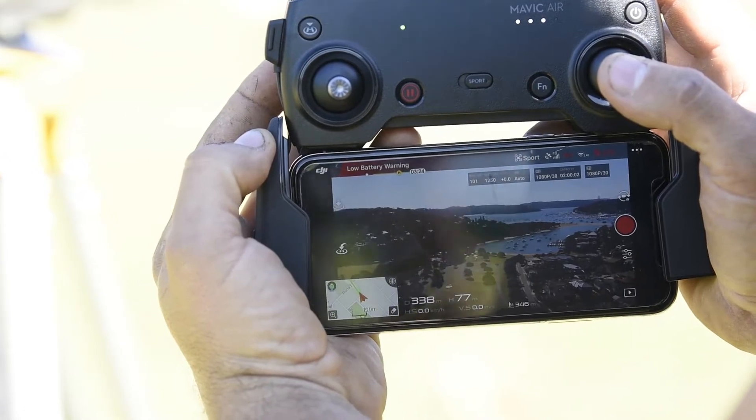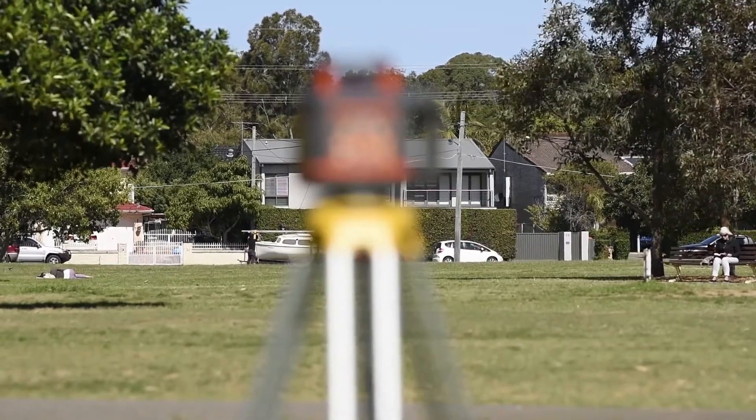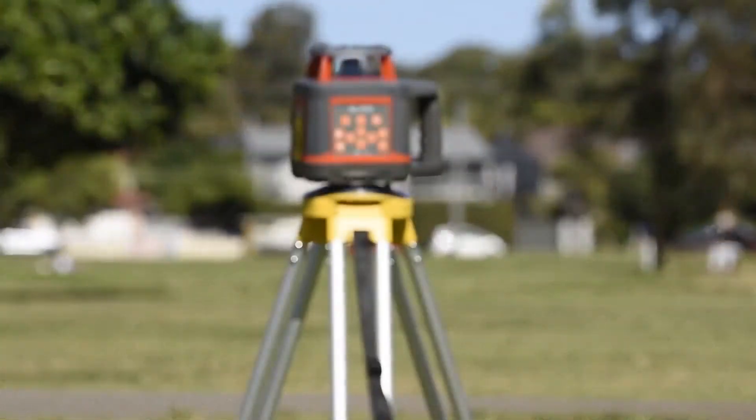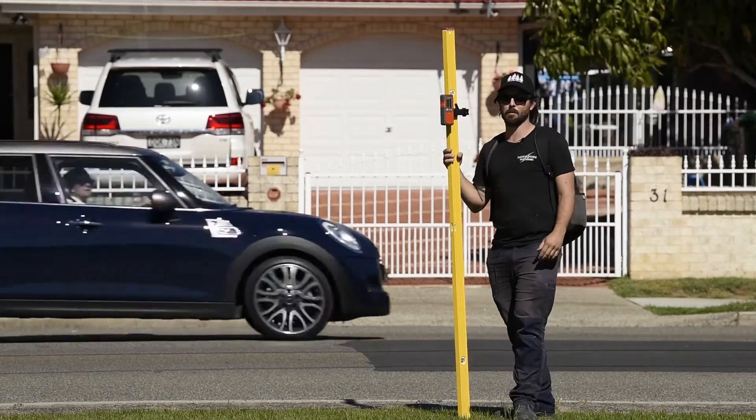The drone says we're about 315 meters away — let's bring her in. That's about 338 meters and it's working sweet. We tested it out on the road at 500 meters and it did exactly the same, it was just a bit hard to film, so yeah, no problems with that.